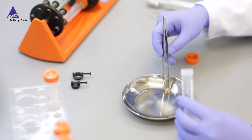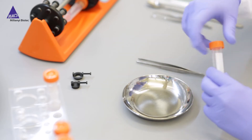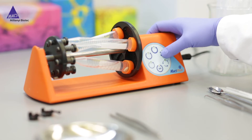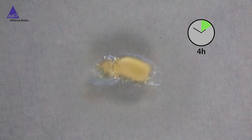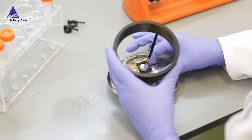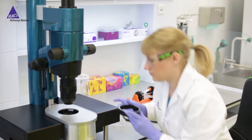After dehydration, the sample is transferred into the clearing solution. Rendering your sample transparent only takes four hours incubation at room temperature. Now it is ready for light sheet imaging with the ultramicroscope.